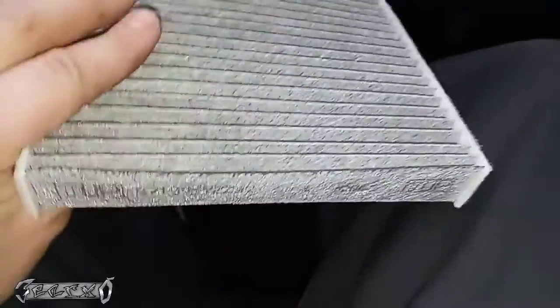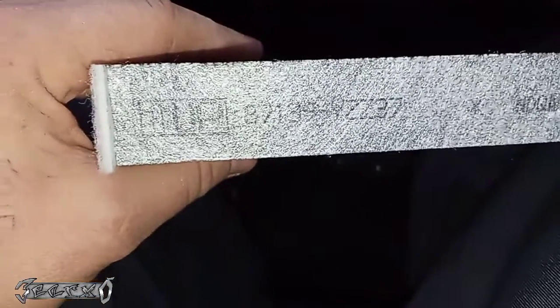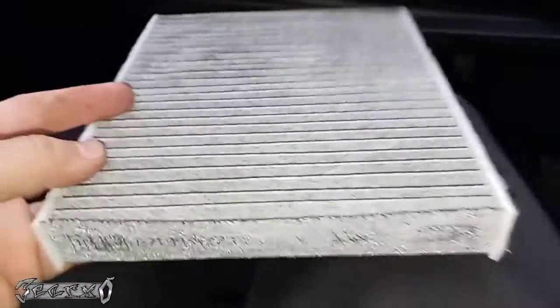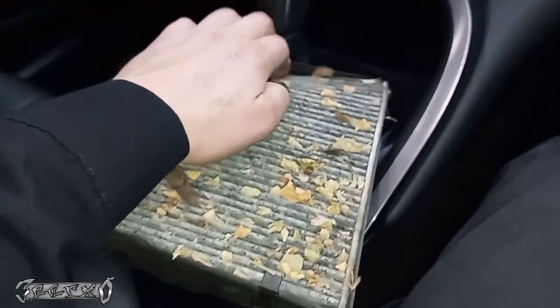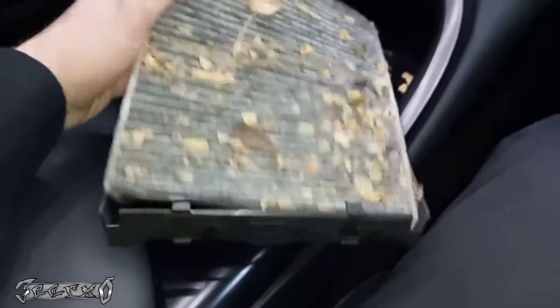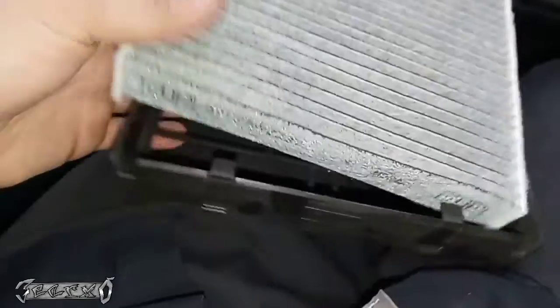Let's put our new one in. I've got my new Toyota filter here — notice the arrow with 'up' on it. I'll take a picture of the part number and put it at the end of the video. What you want to do is pull the old one out of the tray outside or above a trash can. Once the tray is empty, put the new one in. The arrow says 'up' right here, and there's 'up' right there — so that's the way it goes.